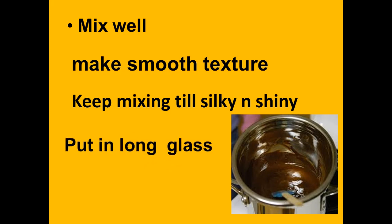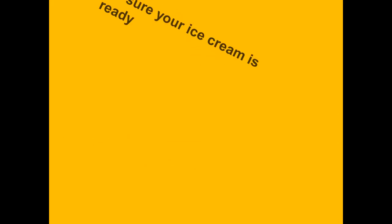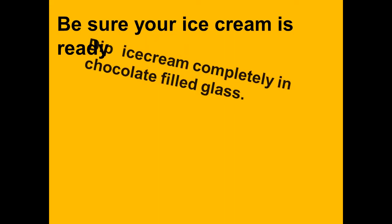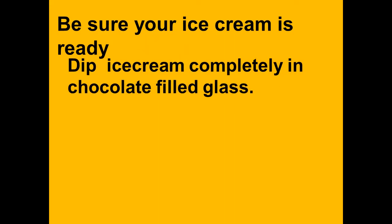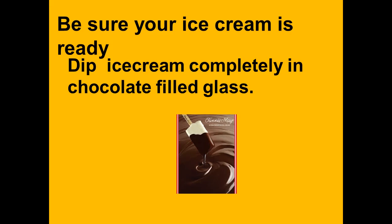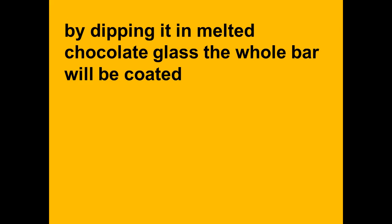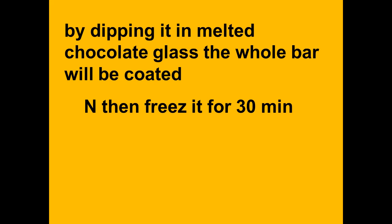Pour into a long glass. Make sure your ice cream is ready and take it out from the freezer, then dip the ice cream completely in the chocolate-filled glass. The whole bar will be coated, then freeze it again for 30 minutes.